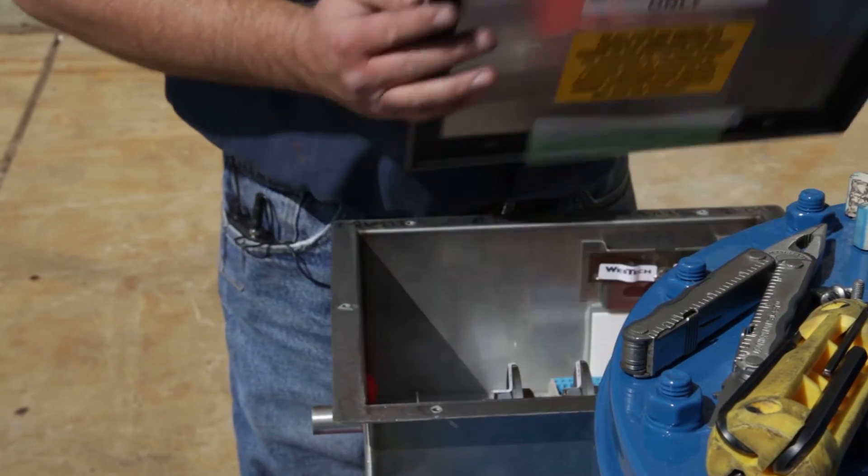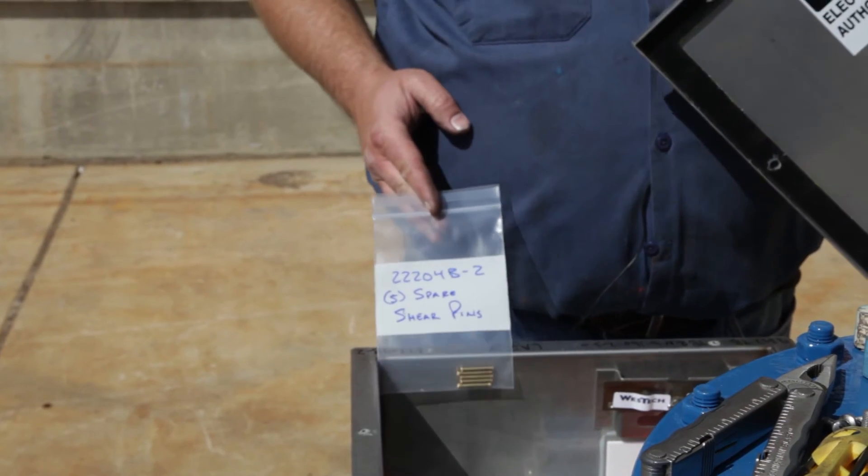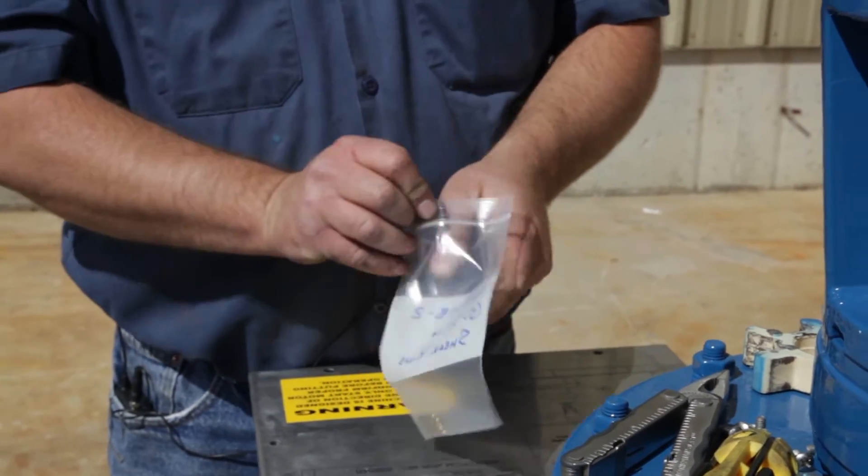New shear pins can be found in the torque box. Once the new shear pin is located, the coupler can be reattached to the shear plate by inserting the new shear pin into the shear pin seat.